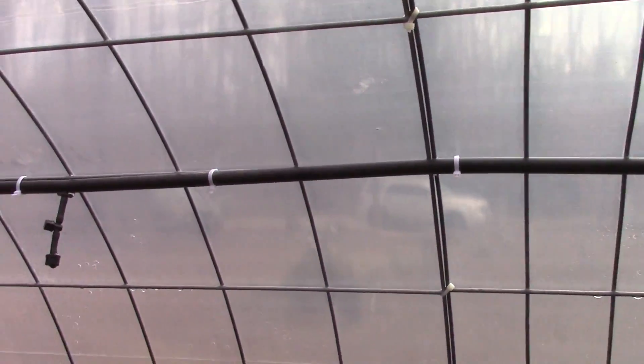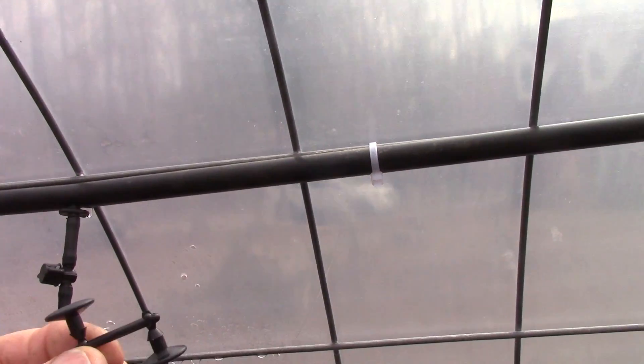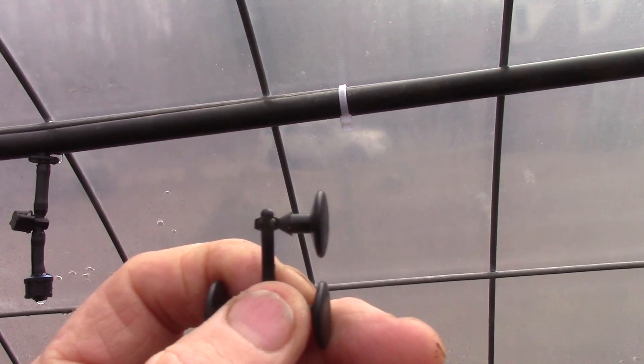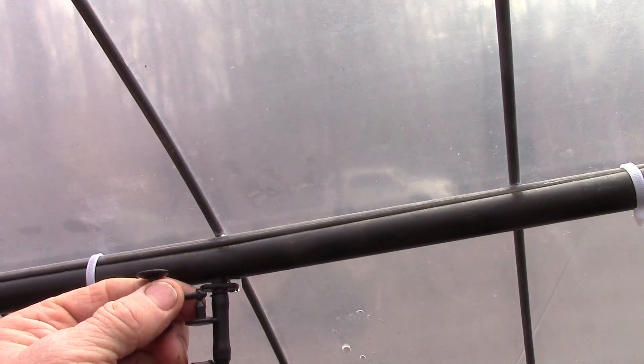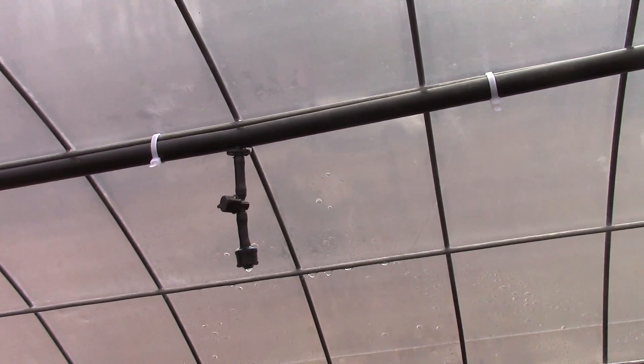Before I forget, I just want to cover something that was asked of me. One question was: what happens if you accidentally punch a hole in the wrong spot? Do you have to replace a whole new piece of pipe, recouple it, or what do you do? No, you don't. They've come up with these little plugs that pop off this little tree that they're mounted on, and they just pop right into the hole you've mistakenly made. Then you just go ahead and put a new coupling in a different area.